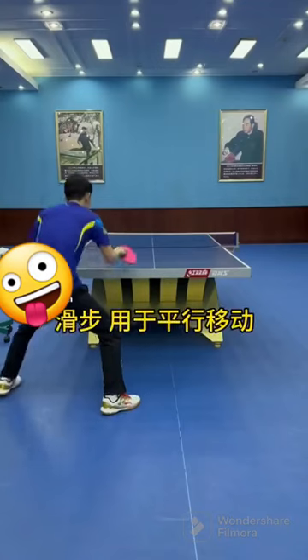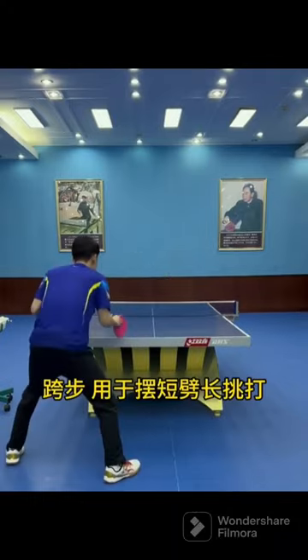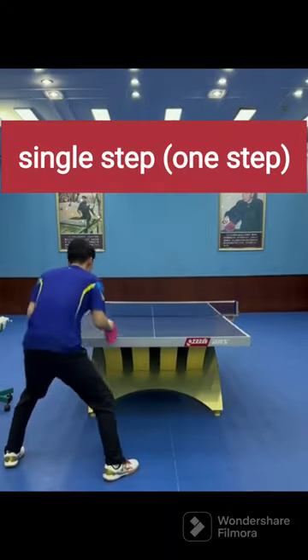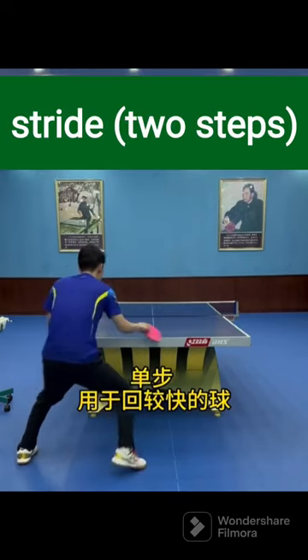When moving, the upper body leans forward slightly, the center of gravity is on the front soles of the feet, and the knees bend naturally, making the lower limbs springy like a tight spring, keeping the best explosive power at any time.